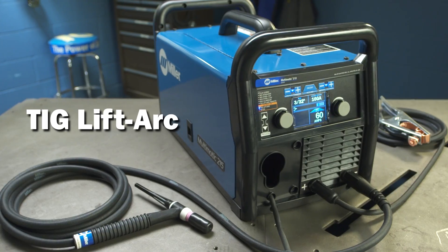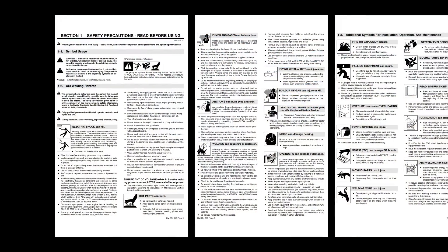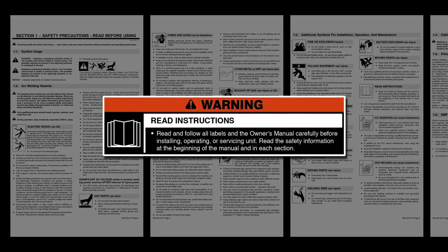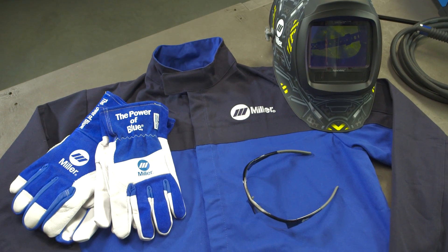Now let's cover the setup for the Multimatic 215 in LiftArc TIG. Please take a few minutes to review important safety information and tips for the Multimatic 215, and remember to wear appropriate safety gear during setup and welding.